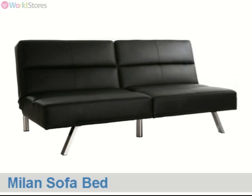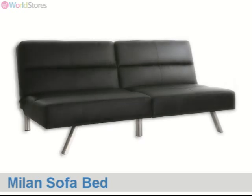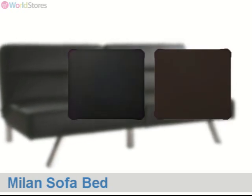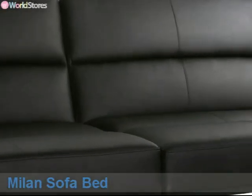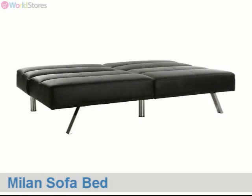The Milan sofa bed is a sleek contemporary settee that will bring an air of modern elegance to your living space. Upholstered in your choice of classic black or rich dark brown faux leather, the seat and backrest are firmly padded for comfort, with stitched seams creating an elegant panel effect.